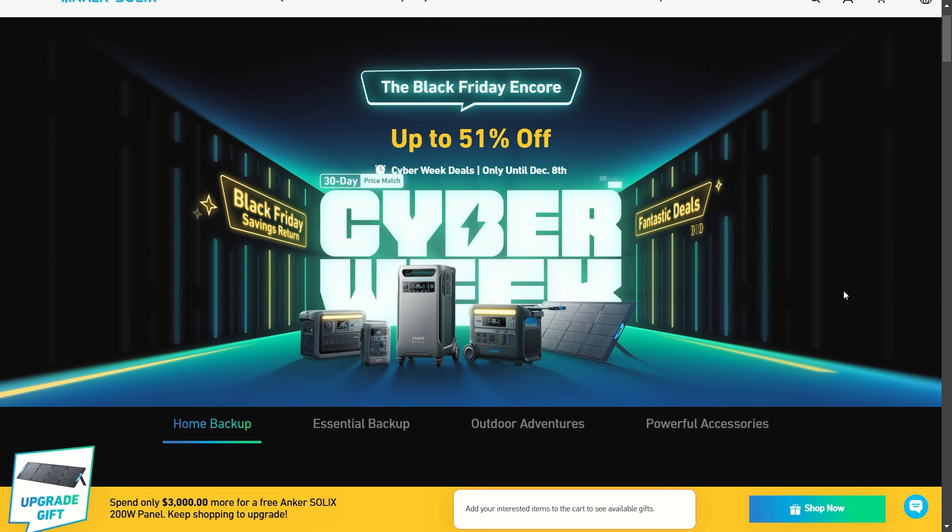Welcome back to Adventure Tech where I do the research so you don't have to. I've been combing through all the best deals — we are in the next round of seasonal sales. They're calling it Cyber Week sales, basically early Christmas sales going on for Anker.